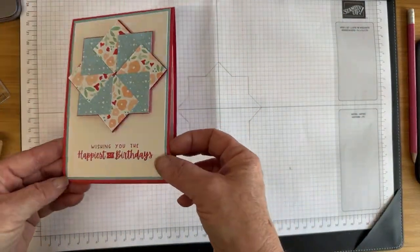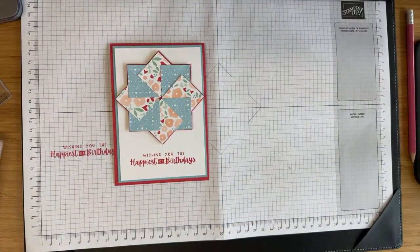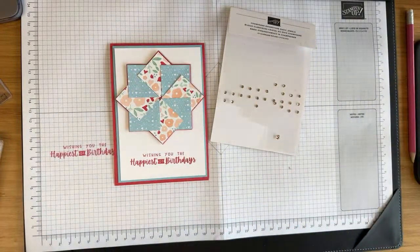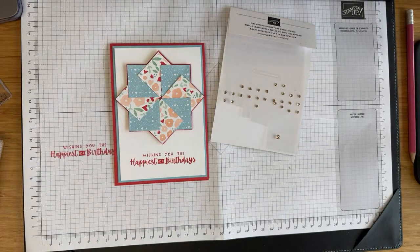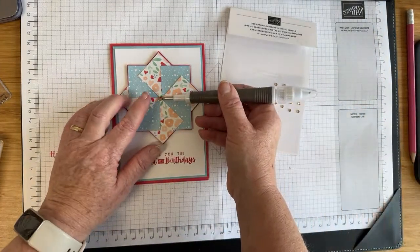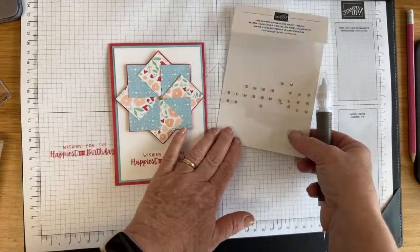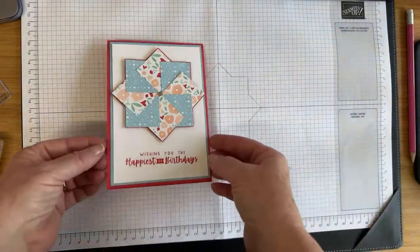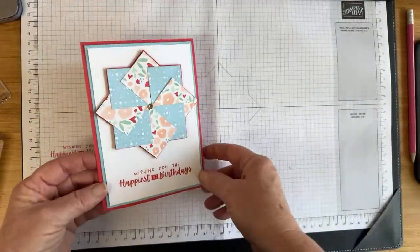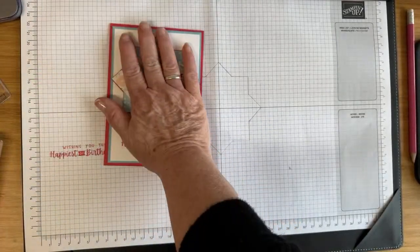How pretty is that? 'Wishing you the happiest of birthdays.' There is one thing missing — I've got a few of my champagne rhinestones left. I'm going to grab that massive one and pop it in the middle, like the centre of the pinwheel. How cute is that?! I love it. This is going to my special friend today — I've made the card and I hope you love it.